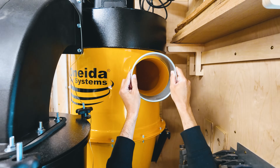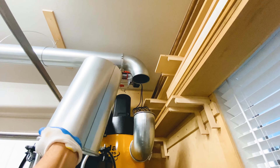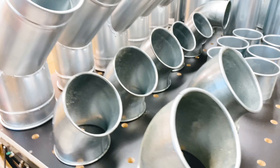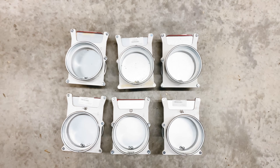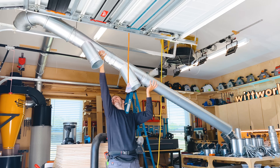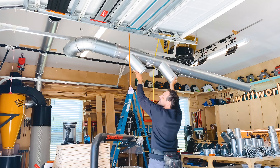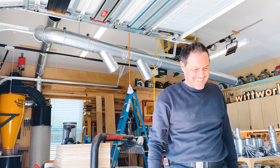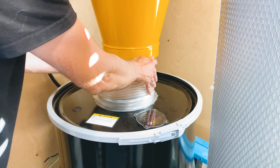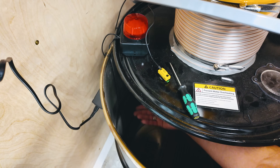I opted to go with Nord Fab adjustable ducts partly for the ease of installation, but also because I'm moving shops in about nine months and didn't want to permanently install rigid ducts only to take them down and possibly cut them again. If you've ever looked at dust collection you've probably come across Nord Fab ducts — they live up to the hype. They are amazing and in my estimation some of the best piping on the market, well worth the investment. I was so excited that I didn't think to ask for help ahead of time, so I was by myself on installation day and determined to get the ductwork in the air solo. It was awkward, kind of embarrassing, but I made it work — with a big help from Oneida's instructions.